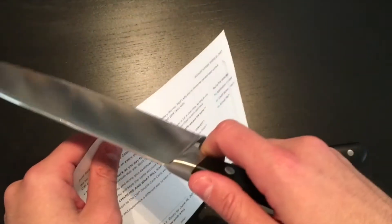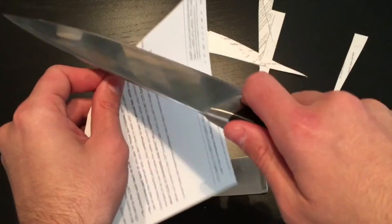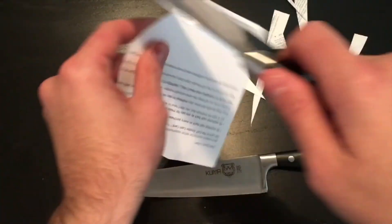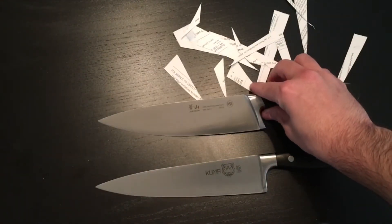This is initial out-of-the-box sharpness. This glides effortlessly through this paper. Sorry about this, Citibank, but you will not be getting my patronage. Fantastic — I could do this all day. Total knife geek.